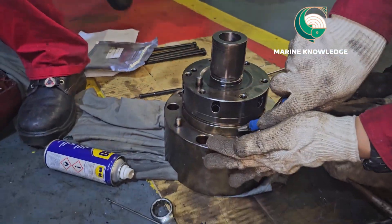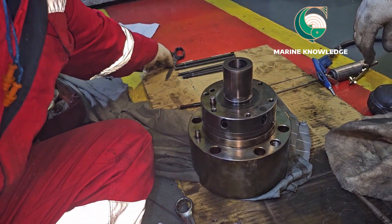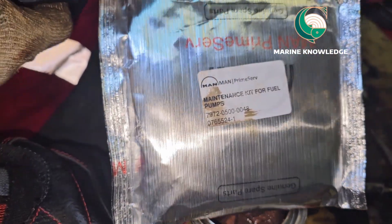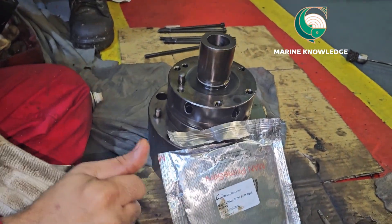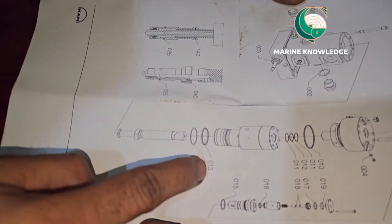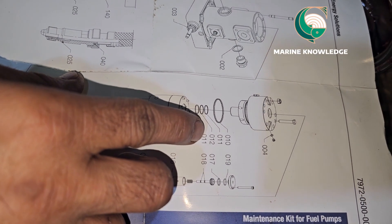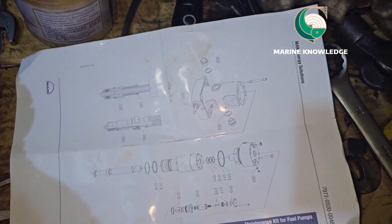After cleaning, make sure you are blowing with air so that all surfaces are completely clear of impurities. We are opening the maintenance kit for the fuel pump. All surfaces should be blown with air so that no impurities remain. You have to make sure you are using the proper spares — you can see the manual and check with the part number accordingly. That is what I am doing now.